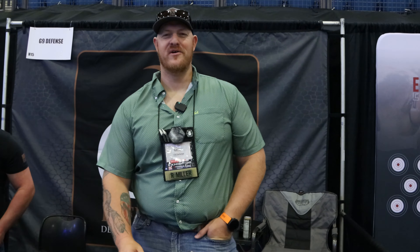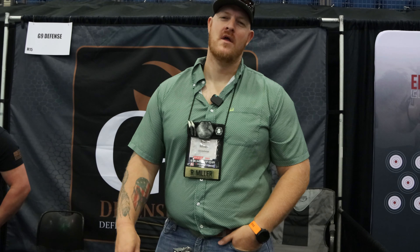This is Mil Spec Monkey and we are here with Ryan Miller from G9 Defense at Trigger Con 2023. I want to talk to you guys a little about the G9 Defense external hollow point.